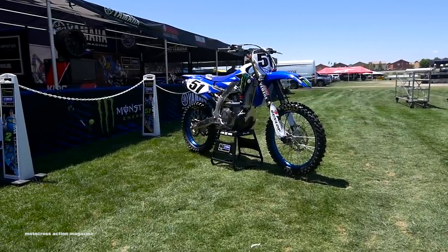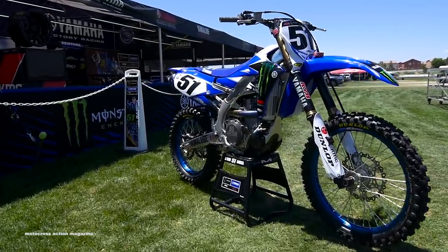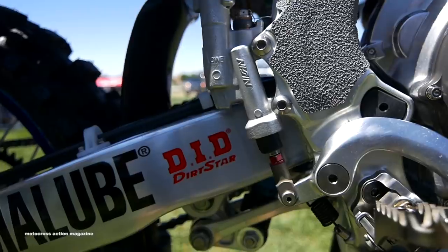With the rear end, we run stock linkage — the guys loved it. With the KYB factory rear shock, we're able to adjust shock length, and obviously we can put any spring rate on there we want. Supercross spring rates are pretty high up there. The rear end is highly adjustable, but the linkage stays stock.